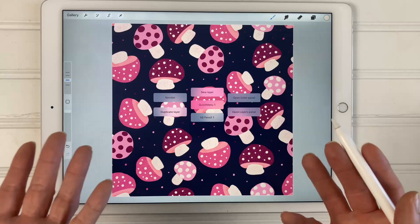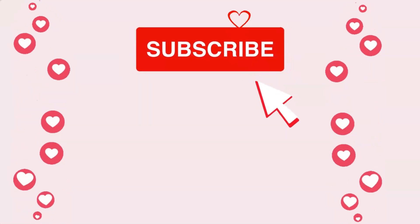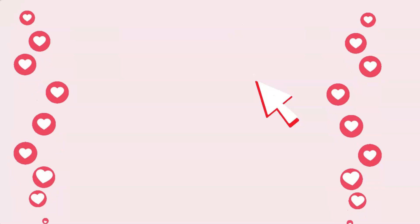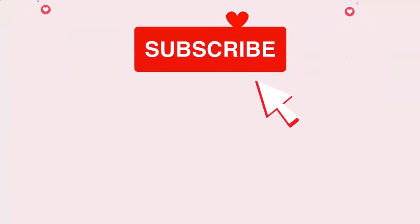That's how you set up and use a quick menu in Procreate. If you like this video, please give it a thumbs up, make sure to subscribe so you don't miss any new videos, and don't forget to check out my blog at kellyleecreates.com for more Procreate tutorials. Thanks so much for hanging out with me today and I will see you in the next video.